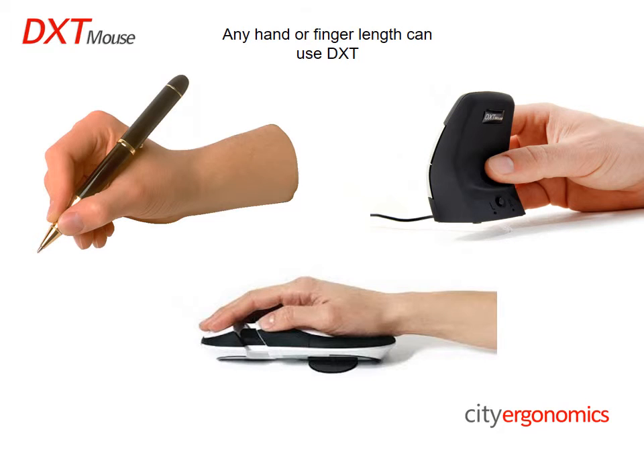The small size of the DXT mouse enables it to be held and manipulated in a similar way to a pen. This means that, as with a pen, nearly any hand or finger length can use the DXT mouse. The size of the DXT mouse enables every joint in the upper limb, from the finger joints to the shoulder, to work in synergy, in their optimal biomechanical posture, without any movement being either forced or blocked.